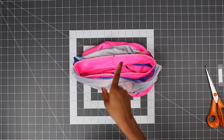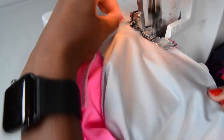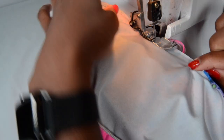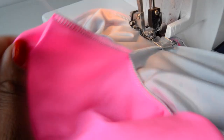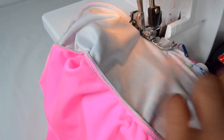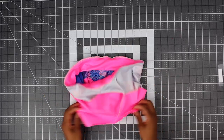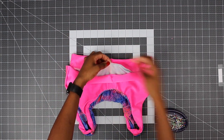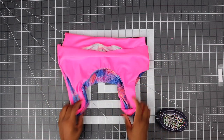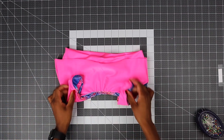Go ahead in your overlock machine or sewing machine and just stitch along — just stretch as you sew. Make sure you always stretch according to the sections that we divided. As you can see here, I'm stretching just a little bit to make sure it fits. And that's done. Now turn your bikini inside out. Now that we have attached the waistband to the main fabric, just put a pin as a guide because we need to attach the lining to the waistband.